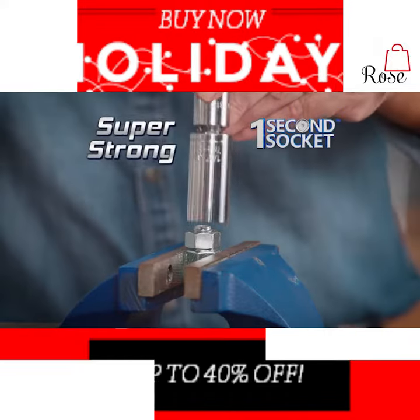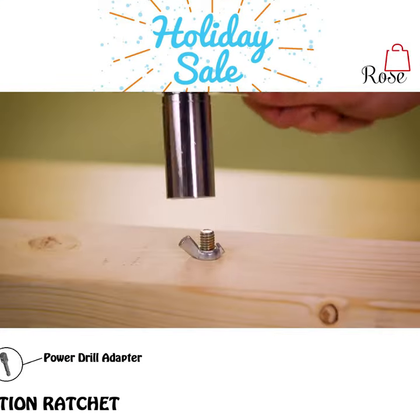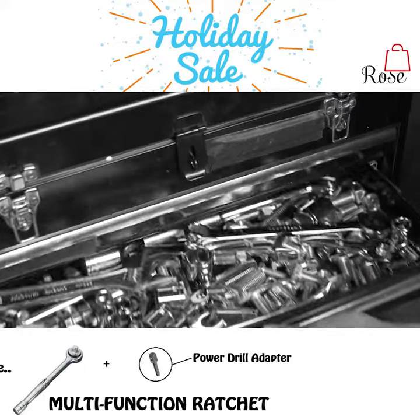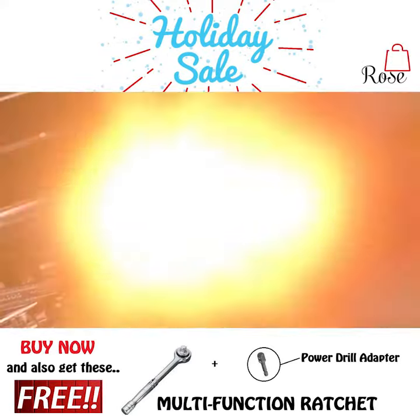The One Second Socket is super strong and can handle over a hundred and forty pounds of torque, so breaking free damaged, stripped, or rusted nuts and bolts is no problem. It just doesn't make sense to spend hundreds of dollars on all these tools when you can get...